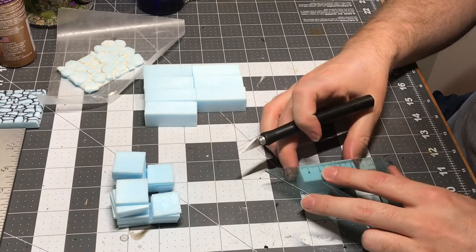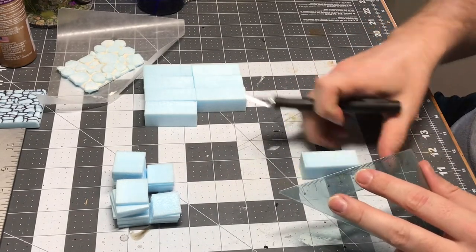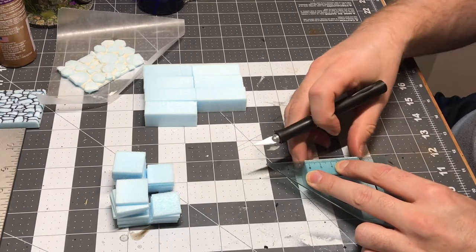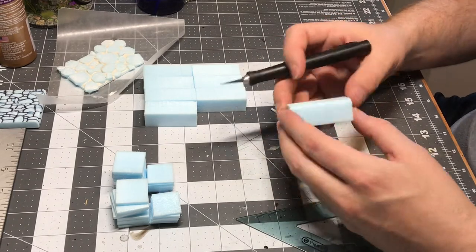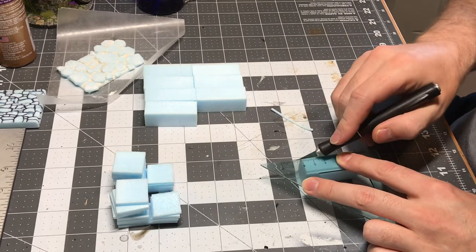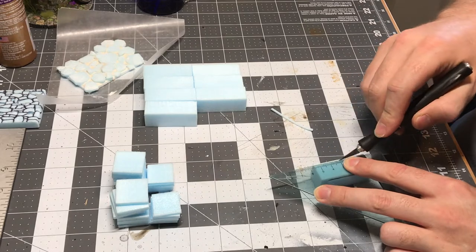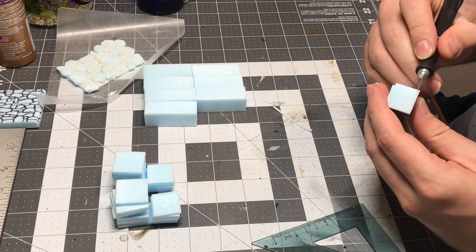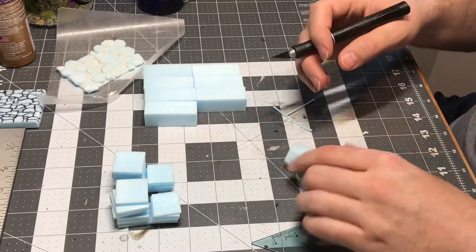Off camera, I got all of my foam cut to size and then I started to add the details for the carved looking stone. I just eyeballed this with a ruler and my X-Acto knife — just cut really thin strips off of each of the corners to give it a bit more dimension, make it look a bit more fancy and a little bit more sophisticated. I wanted something that could fit in a dungeon and also maybe in a courtyard or a nicer city area.